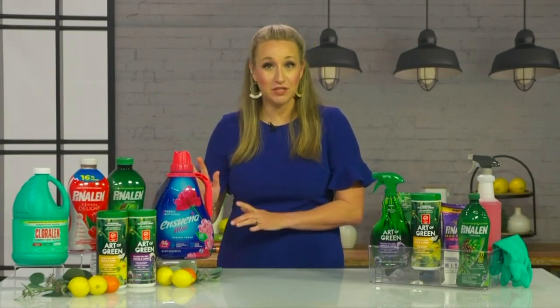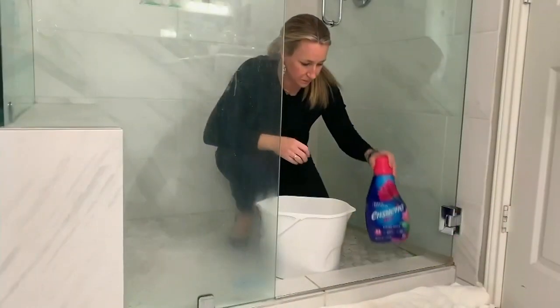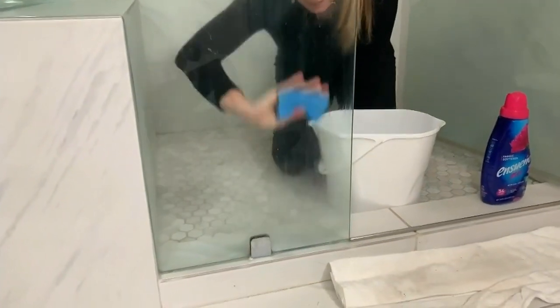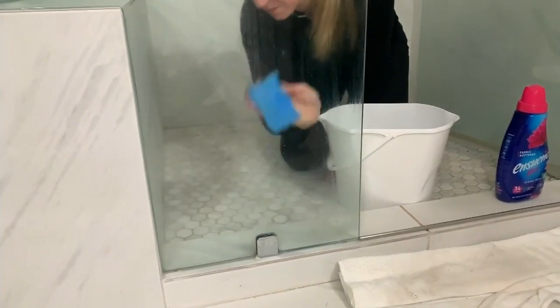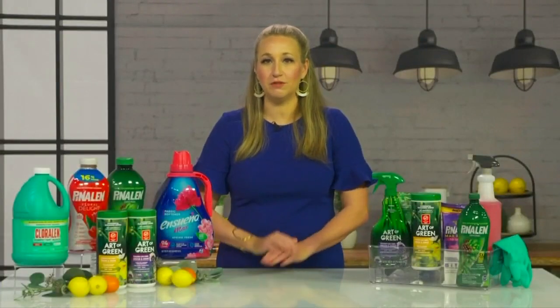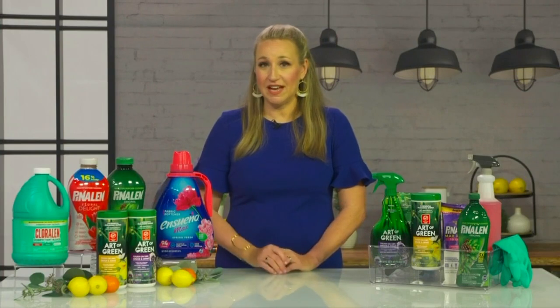And then in the bathrooms, for the soap scum, I actually use fabric softener — you're going to find this in your store. You do four parts water, one part Ensueño Max, mix that up in a bucket or spray bottle. All you need is a sponge and you just wipe — you don't have to scrub at all. The Ensueño Max does a fabulous job of wiping the soap scum off your shower doors or your tub and tile. It's a really fantastic way to get the glass beautifully clean.